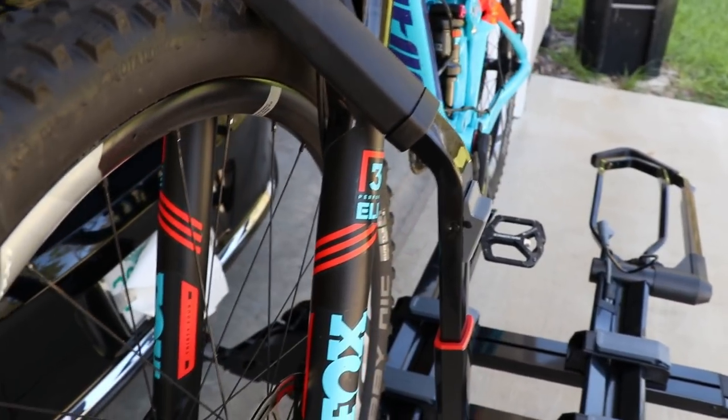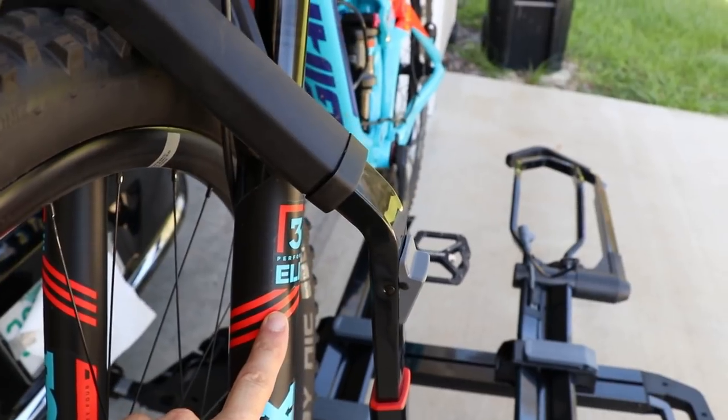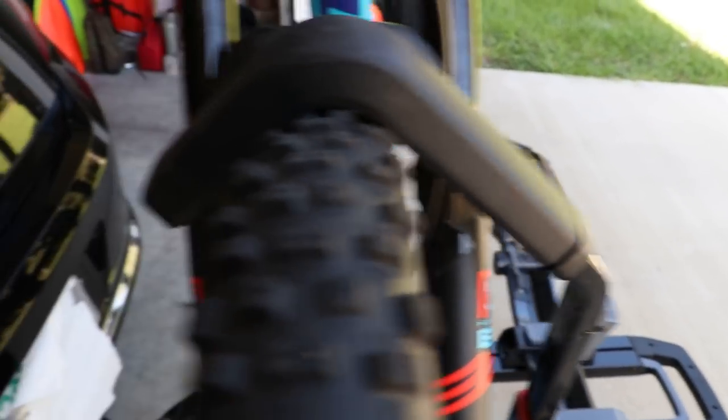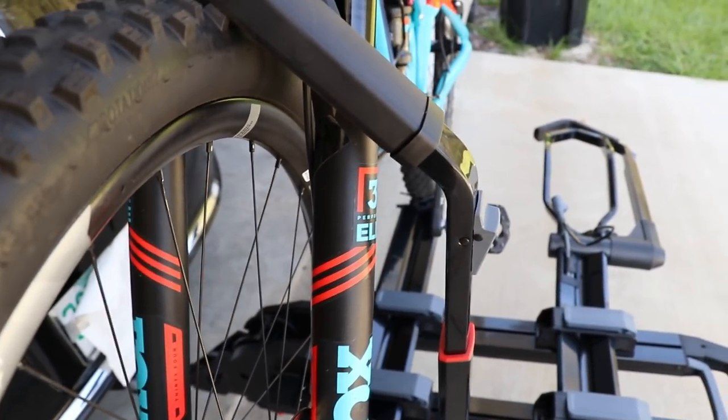One of the issues I had with the Holdup was how close the button came to the fork. On this rack, the button is on the outside, so it's a non-issue, and you can see just how much space there is. This rack is good for plus bikes, fat bikes, regular mountain bikes, and even road and cyclocross bikes.